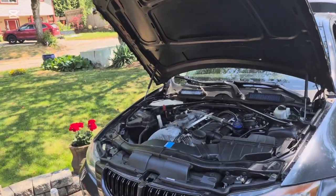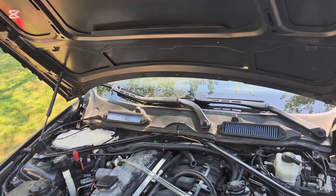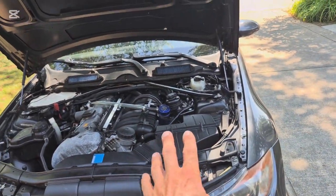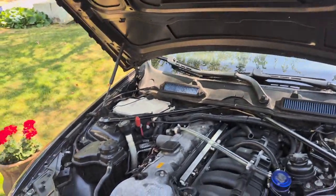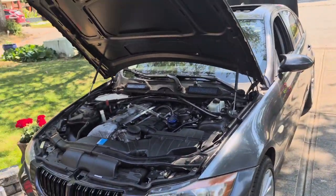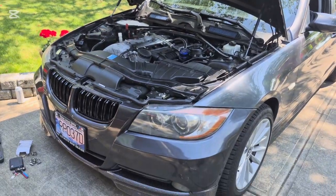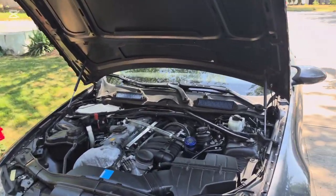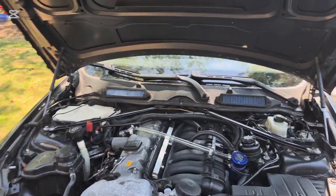I'm going to go over how to install a catch can slash do a PCV bypass. Because these PCV systems are not very good. Mine failed and it caused a huge vacuum leak, as you can see in my other videos. It caused a bunch of issues — it was stalling and idling bad, it was not fun to drive. But I installed a catch can and the car has been amazing to drive ever since, so I figured I would do a video on it.